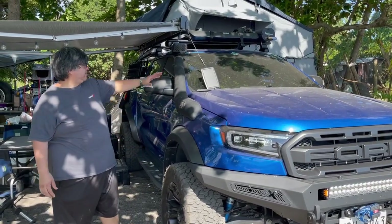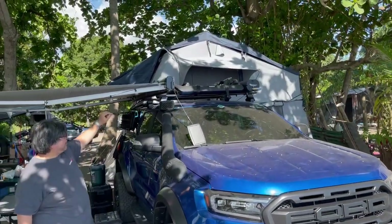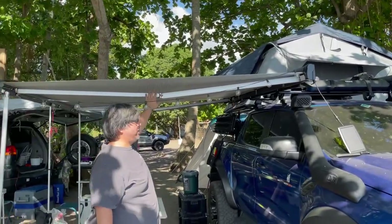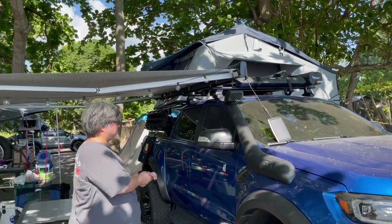On the top it's a full Thule complement — a Thule load bar, a Thule basket, and a Thule Hideaway awning. Let's go to the side.